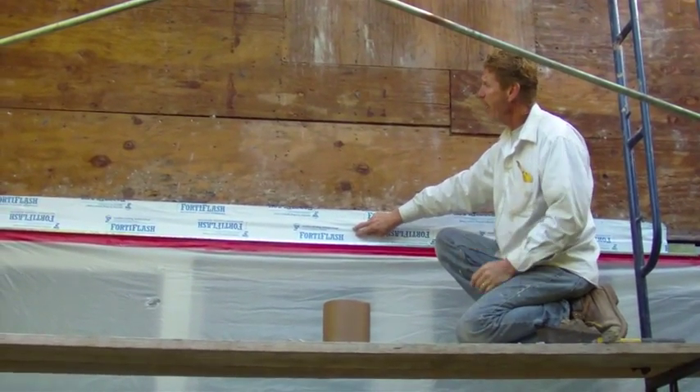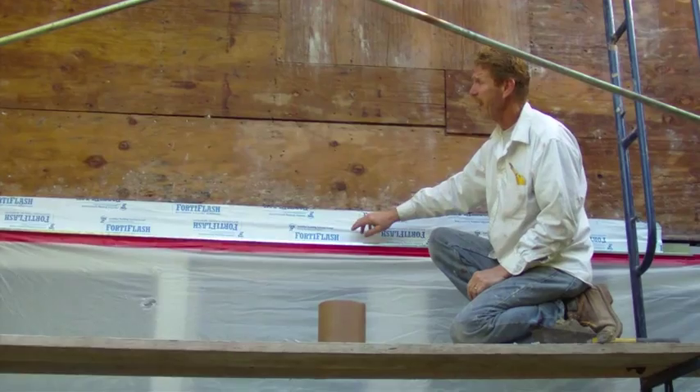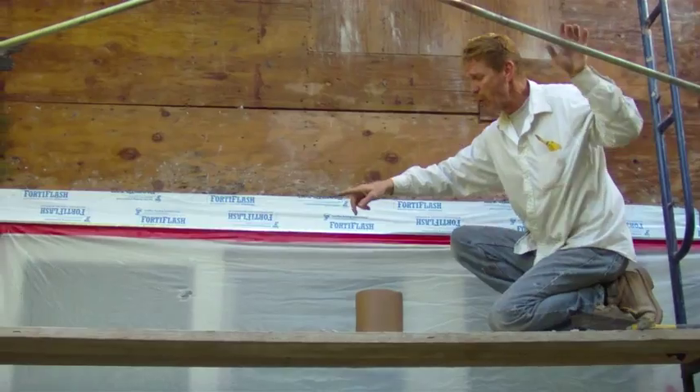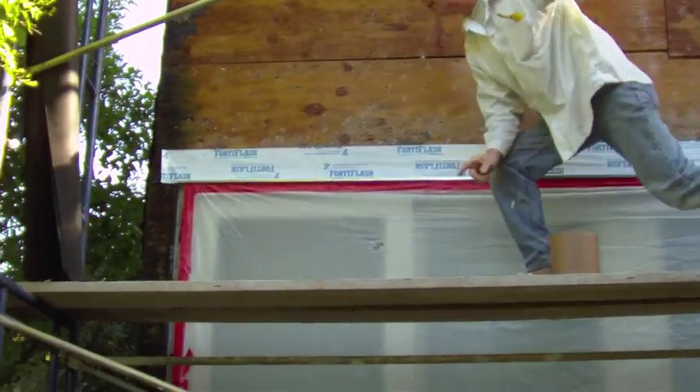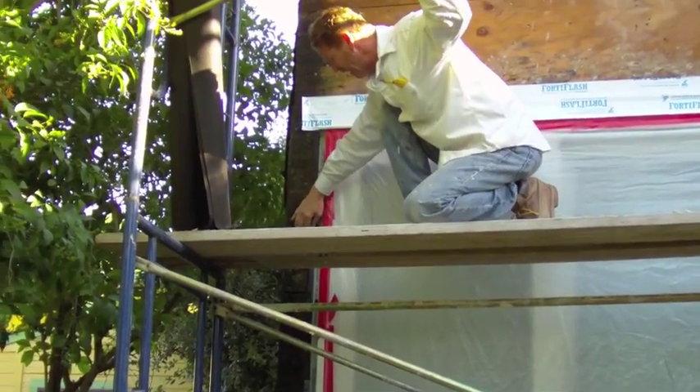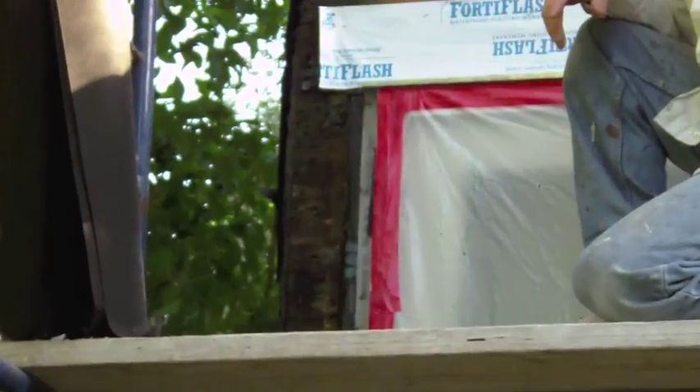It's about an inch thick just going into the house. Another key thing they did wrong was they bent the wire around the corner. Look over here — this wood is somewhat damaged. It's not damaged enough where we have to replace it, however...